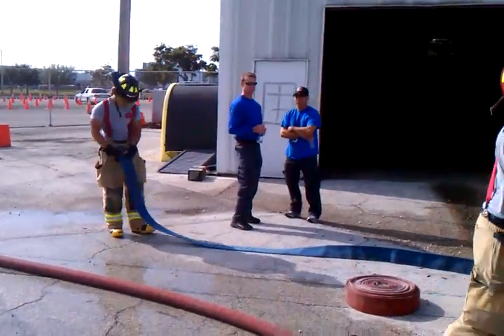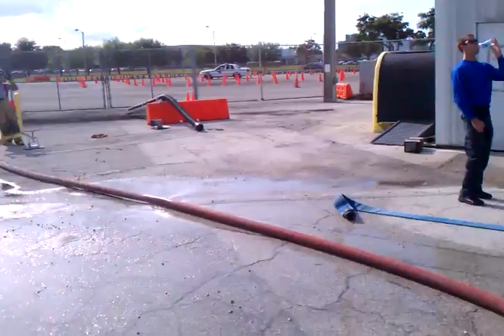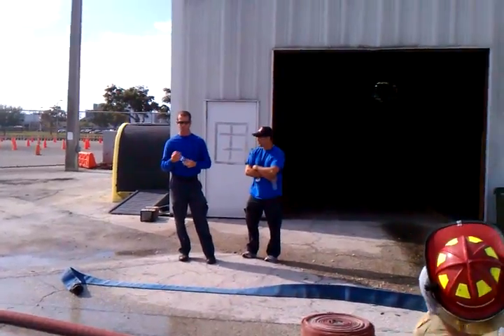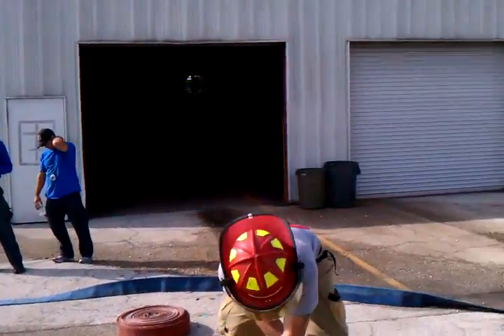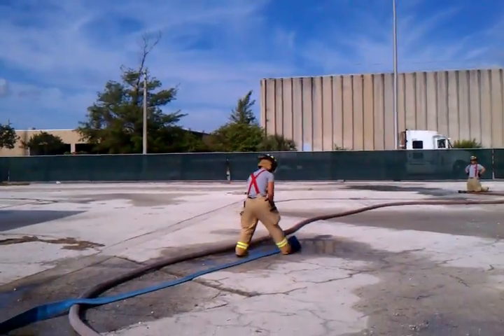We are replacing a burst section of hose and we start the hose roll halfway down from the length that is closer to the hydrant. It will make rolling out the hose easier.